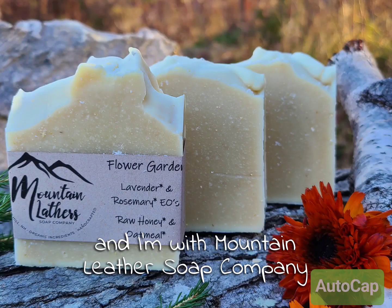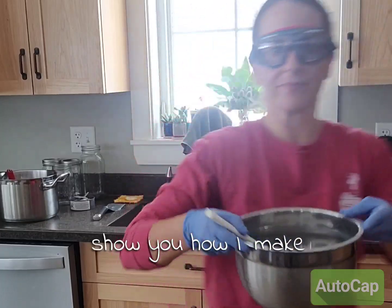Hi, my name is Joanna and I'm with Mountain Lather Soap Company. Today I'm going to show you how I make my flower garden bars.